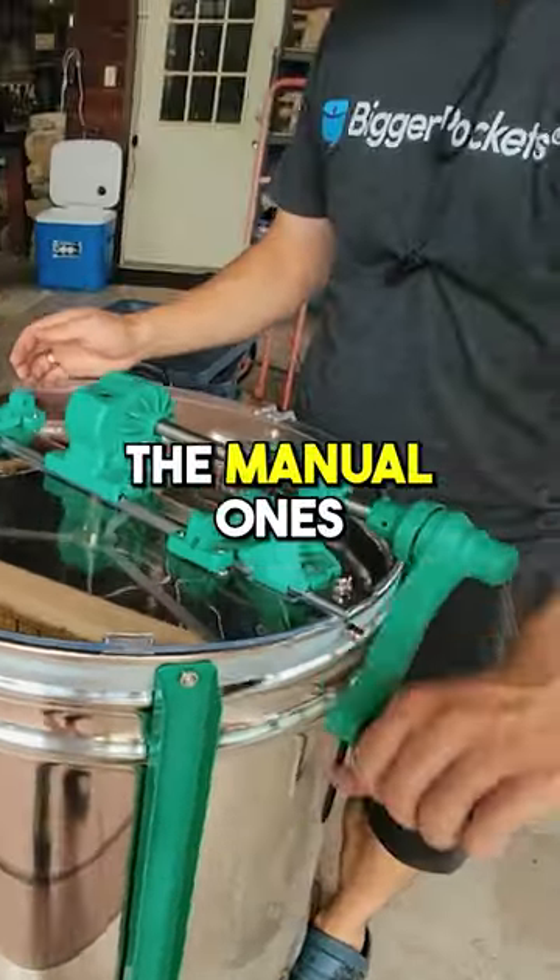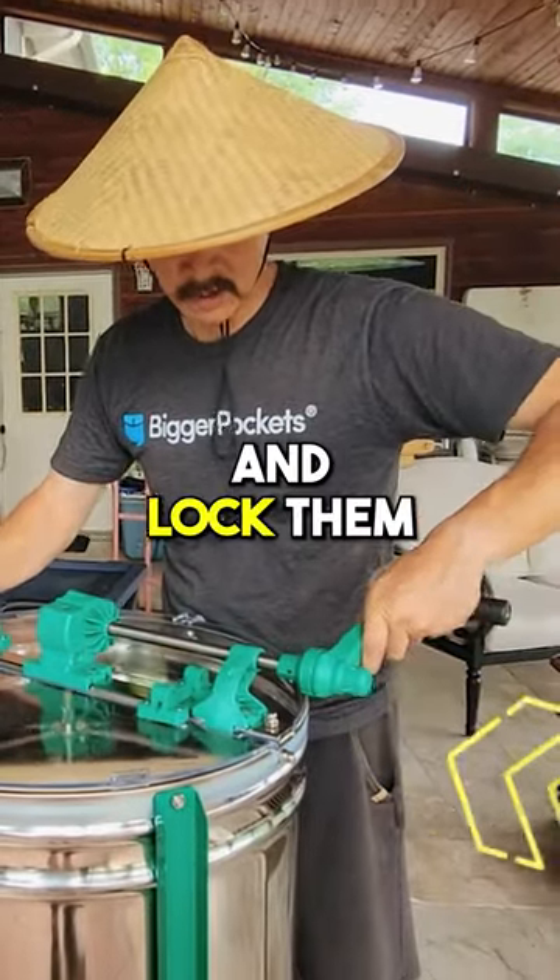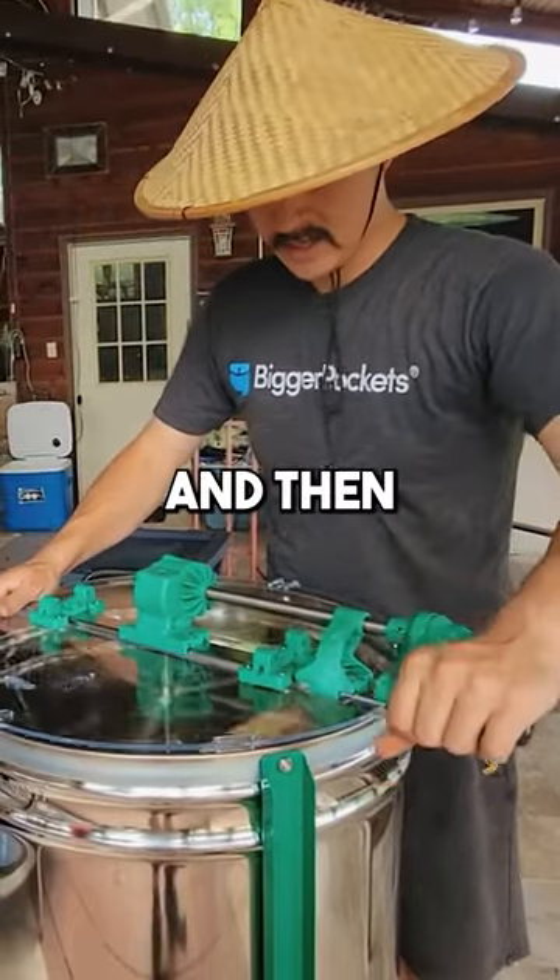Just for demonstration purposes, the way these manual ones work — they independently spin, but if you push them in and lock them, then you can spin them together.